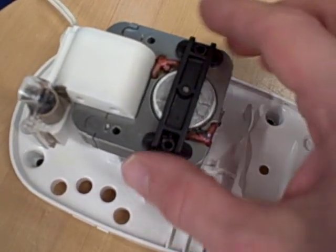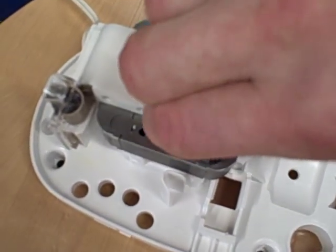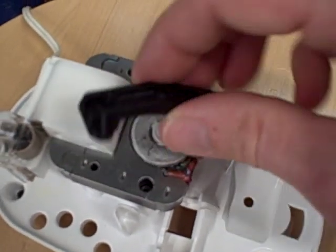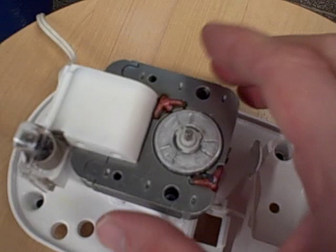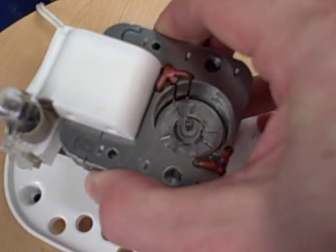All the screws have been taken out, so things are basically held together by friction and by gravity. The first thing I'm going to remove is this bracket, which has a bearing assembly for the top of the rotor. Then I'm going to remove the stator assembly — the stator coil.